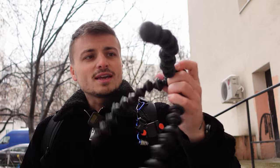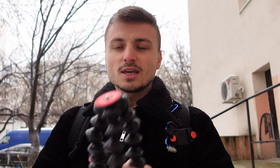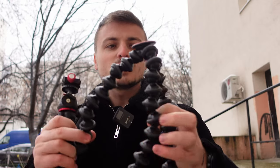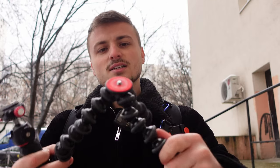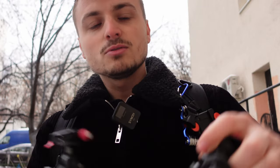These flexible-leg tripods were really handy and trendy at some point and the idea was good, but I prefer something like this because after a while those legs start to become really really loose. Then it's not keeping your camera in place and you're struggling to set it up and film yourself. So yeah, that was a good idea but not anymore — that's why I went with this.